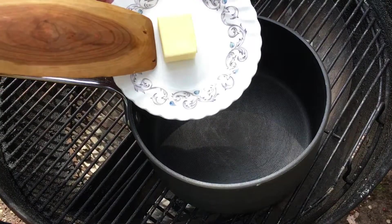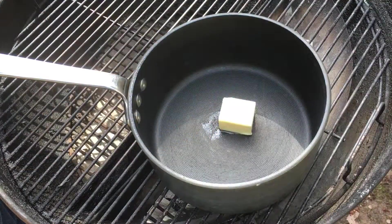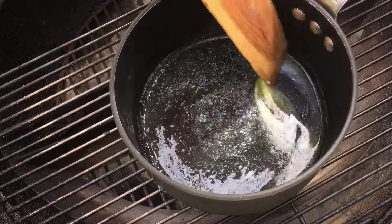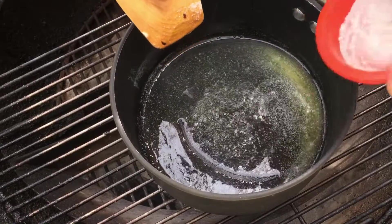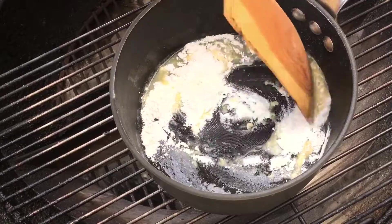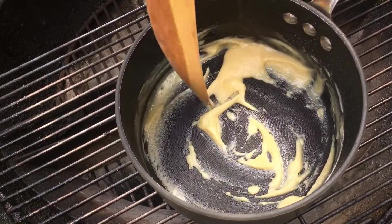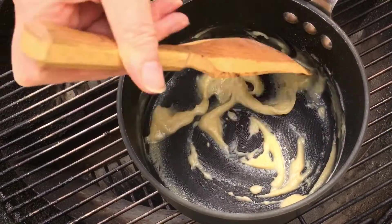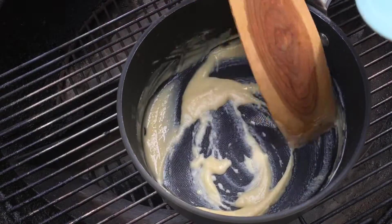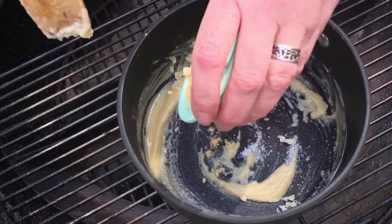We've got a saucepan here and the first thing you need to do is melt two tablespoons of butter. Once that's melted, we're going to add in our flour and stir that constantly for about three to five minutes until you get a nice texture. Now it's time to add in some salt and a little bit of mustard powder.